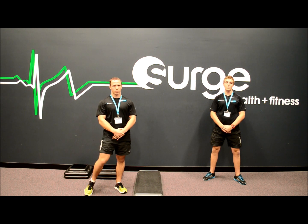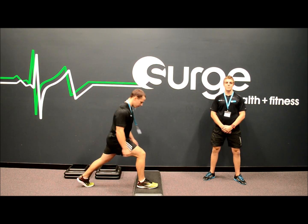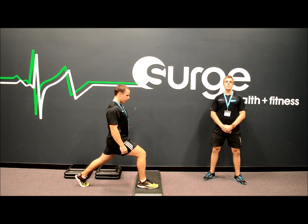To start, you need a single step or elevation. Place one leg on top of the step, then step your other leg back and place it right up on your toe. Make sure you stand tall with your shoulders back, brace your abs and keep your weight on your front leg.